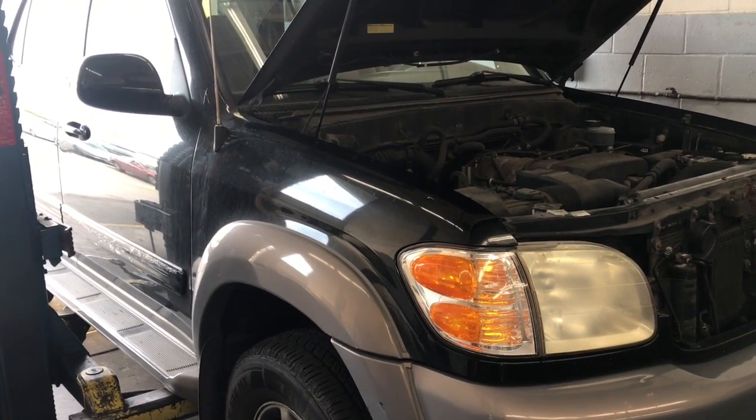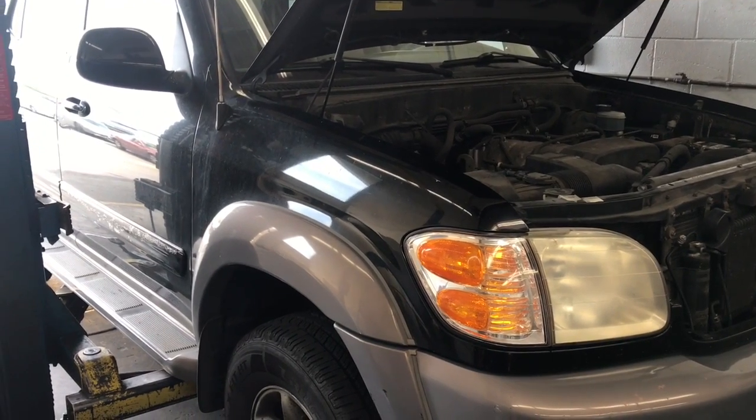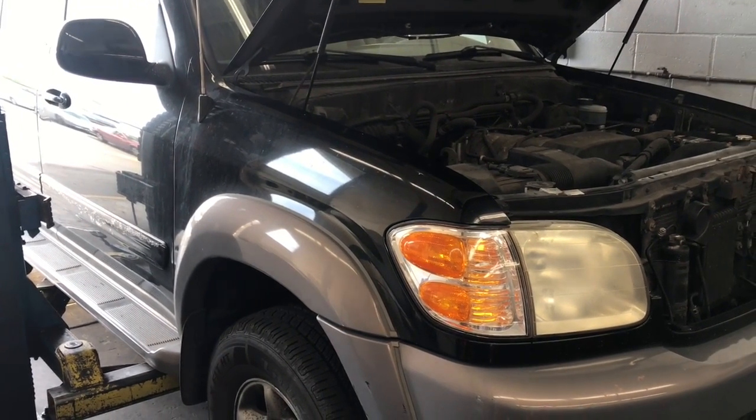2000 through 2007 Toyota Sequoia brake master cylinder replacement. I'm Brian Essick from How To Automotive, and I'm going to walk you through the steps of replacing that.